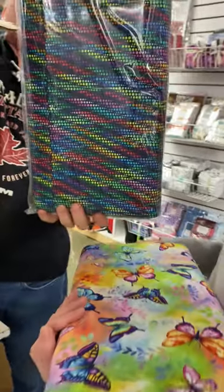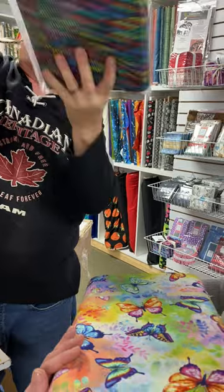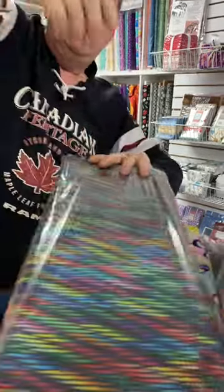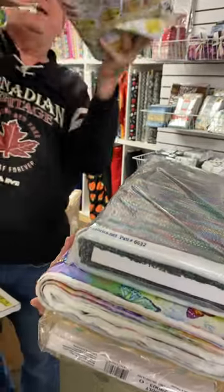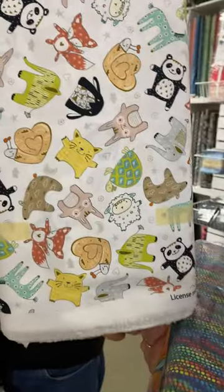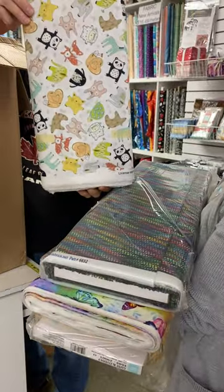Oh, look at that. Wow. What is that called? Fractal. Fracture flowers? Wow, that's cool. Ooh — little animals. Look at the snails. Teddy bears. Foxes. Teddy bears.